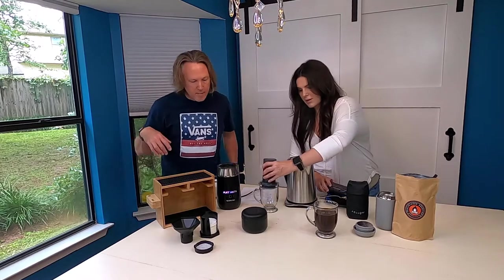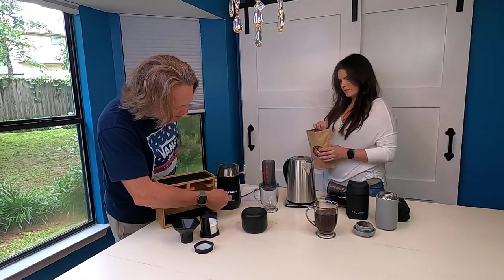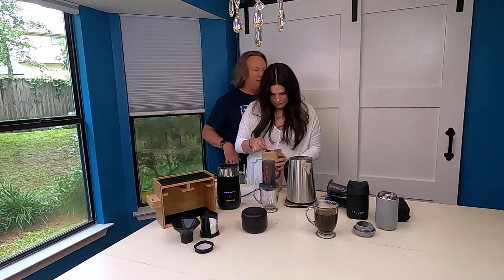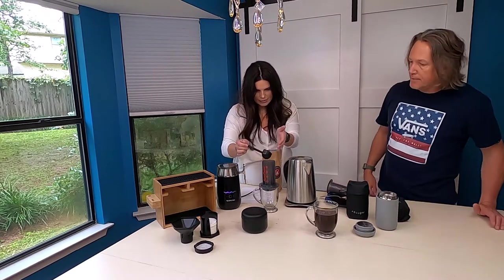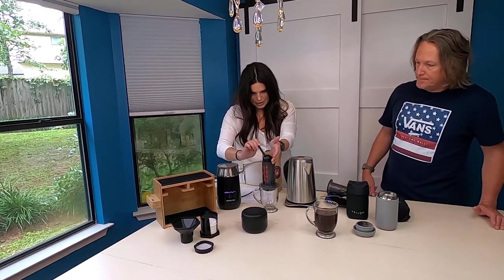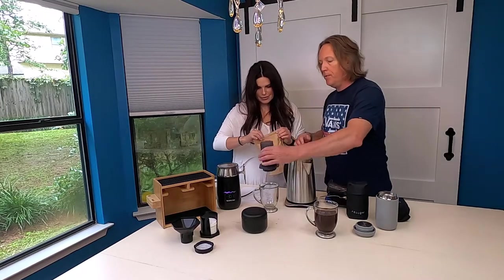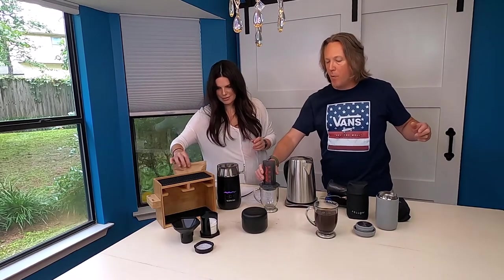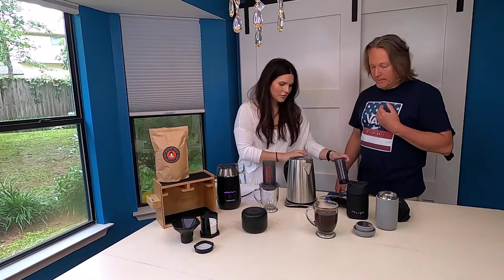I'm turning the milk frother on and setting it to the flat white program — just push start, and it begins heating and spinning the milk. Now I'm adding another rounded scoop of coffee into the AeroPress. Again, you want to pull up the AeroPress, tap it, and shake it to get that coffee to lay in there flat before you pour the water over it.